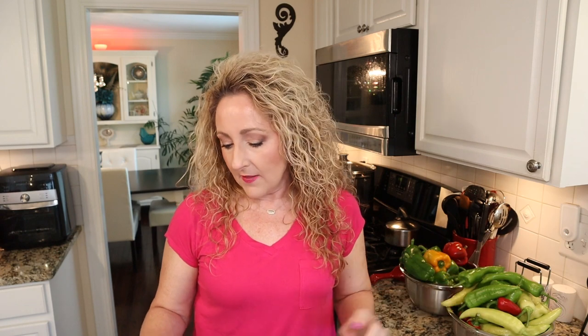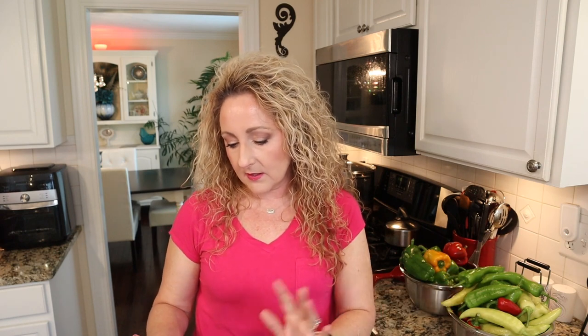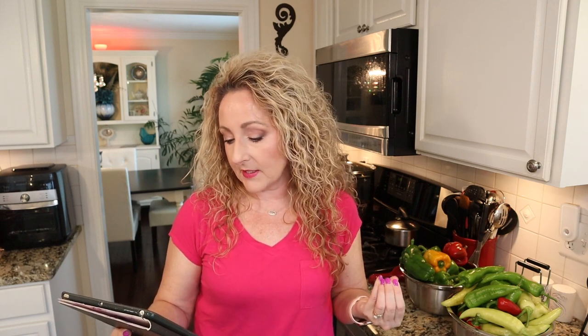The sweet pepper relish just uses green bell and red bell peppers. Since I have a variety, I'm going to be using several varieties. The key note is that peppers can be safely swapped in canning recipes without any issues, as long as you don't change the amounts. The total should be no more than 10 cups of ground peppers for this recipe to be safe.